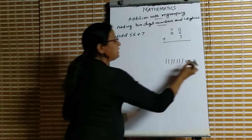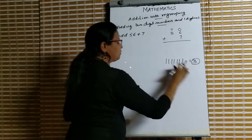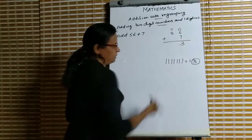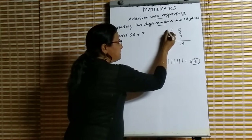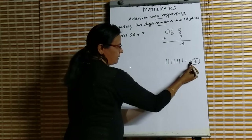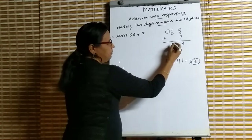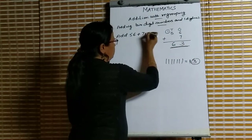For 13, we write the digit 3 in the ones place. The number 1 is the carry or remainder — that we write in the tens place and put a square or a circle around it. So we have 3 in the ones place and 1 carry. Then we add 1 and 5: 1 plus 5 is 6. So 56 plus 7 is equal to 63.